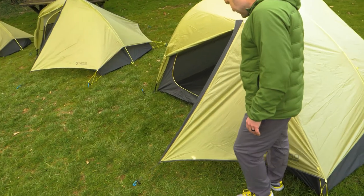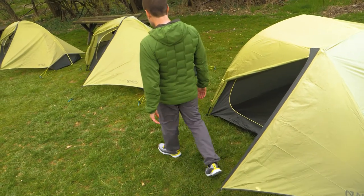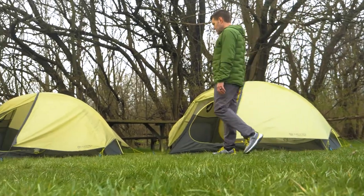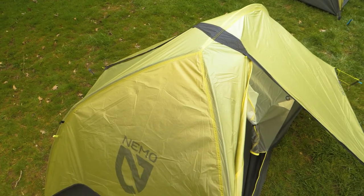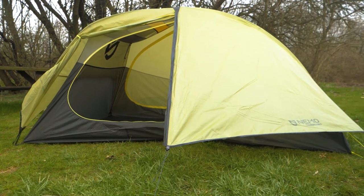Although not included with the tent, we highly suggest purchasing the compatible Hornet footprint. To be honest, I'd rather purchase the footprint than a whole new tent. If weight savings, a hubbed pole for support, and up-to-date technical gear are your top priorities, the Nemo Hornet Osmo Tent Series fits the bill. Get the full specs at nwild.com. If you have any questions, our team of knowledgeable gear specialists is always happy to help. Thanks for watching and we'll see you on the trail.